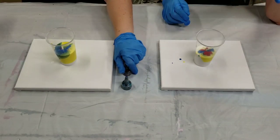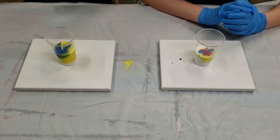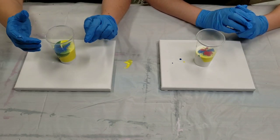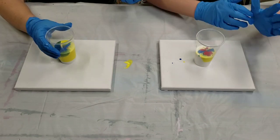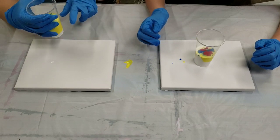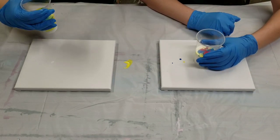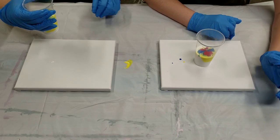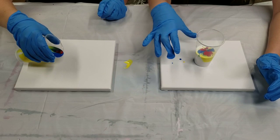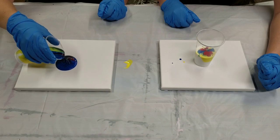This is acrylic paint mixed with something called Floetrol, which is a paint conditioner used by house painters. I also add a little bit of water to get the right consistency. Floetrol helps it flow, maintains the colors, and helps prevent it from cracking — it makes it more fluid while not breaking down the paint's binders. For the tree ring specifically, we go in the middle and go as slow as you can.